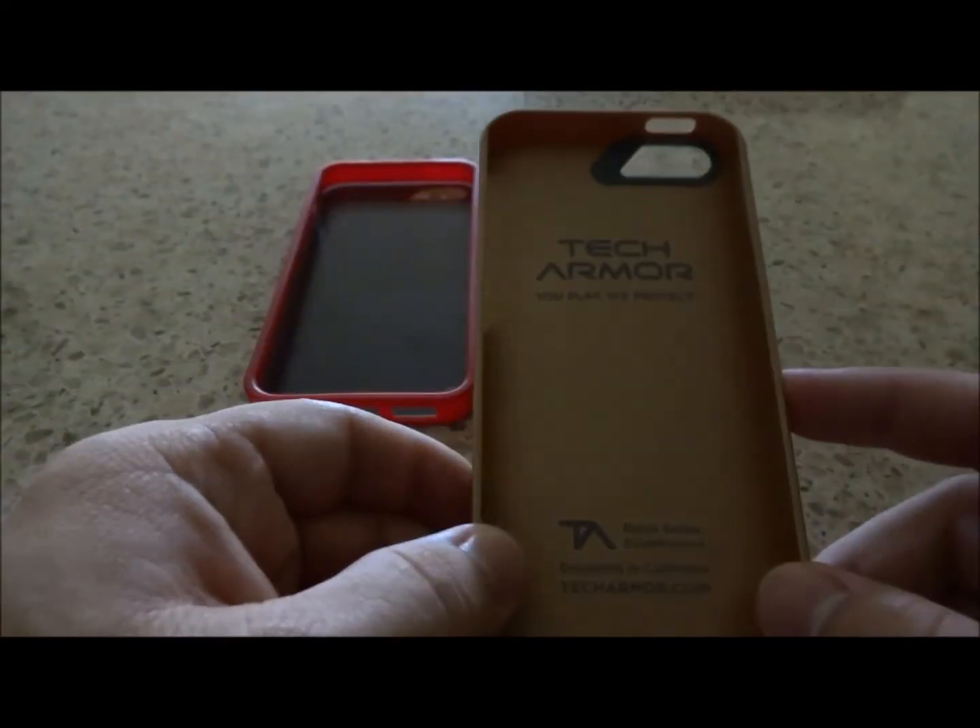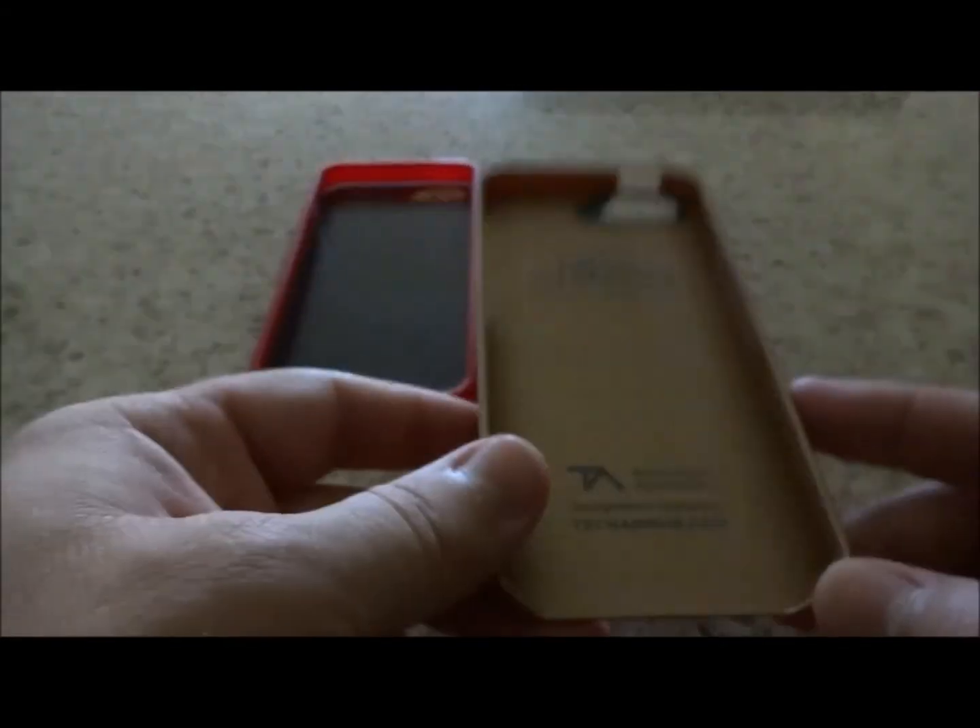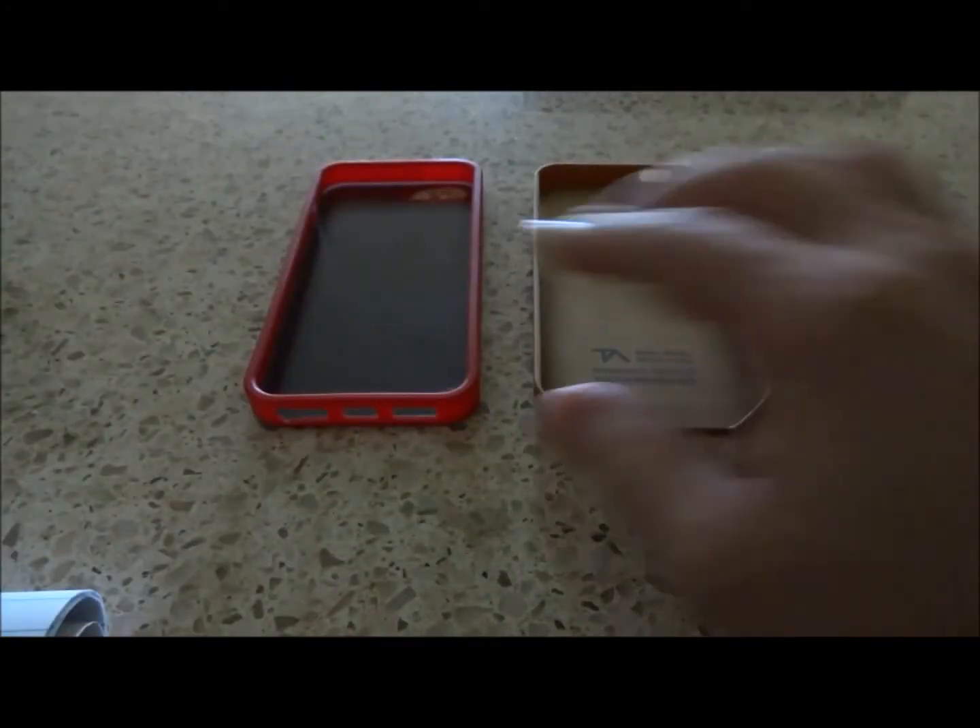It's super easy to put into the case, and it looks great. Taking it out of the case is a little difficult, but once it's in, I don't think you're going to be taking it out.